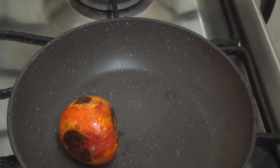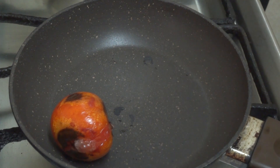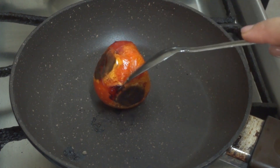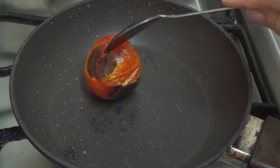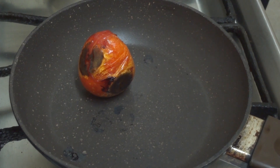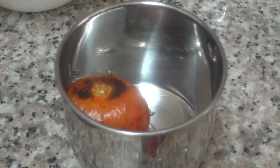Subscribe to my channel. Like and share the video. Now I'm going to roast tomatoes. After the tomato, I'm going to mix it in a jar.